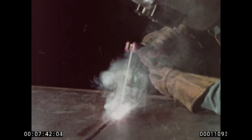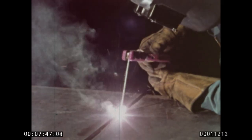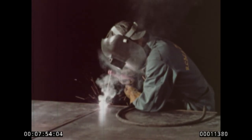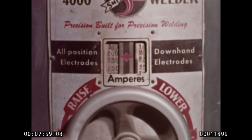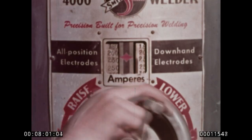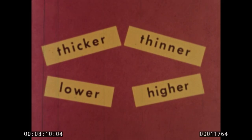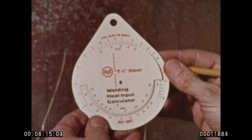Heat input varies with the speed of arc travel. The slower the arc moves, the more heat delivered at each point. Closely related is the amperage of the arc: the higher the amperage, the greater the heat input; the lower the amperage, the less heat generated. For actual jobs, you need actual numbers — and here they are.